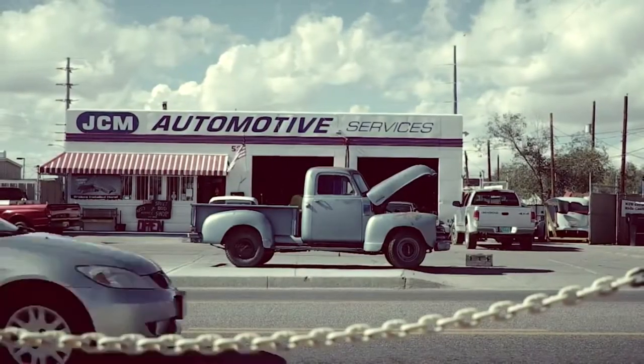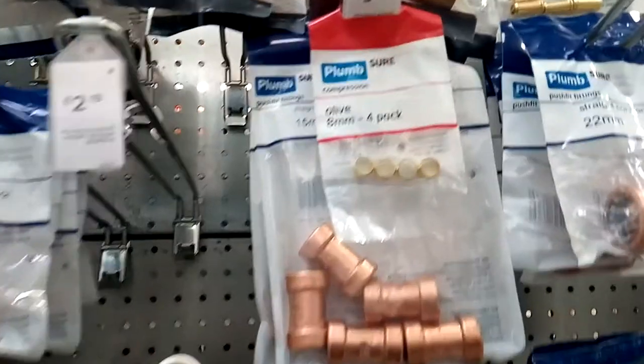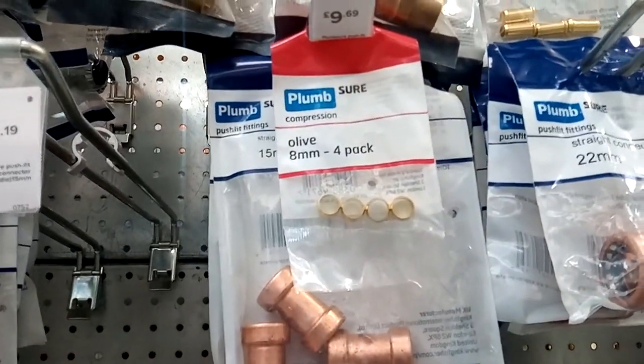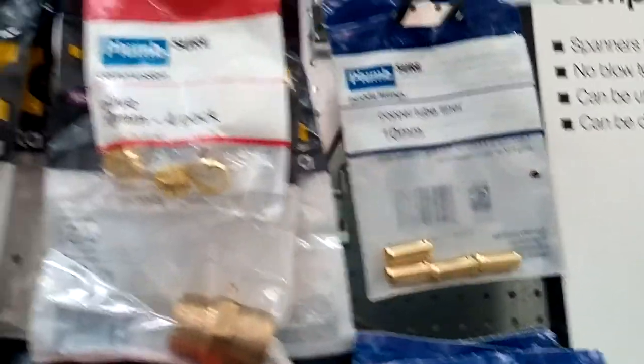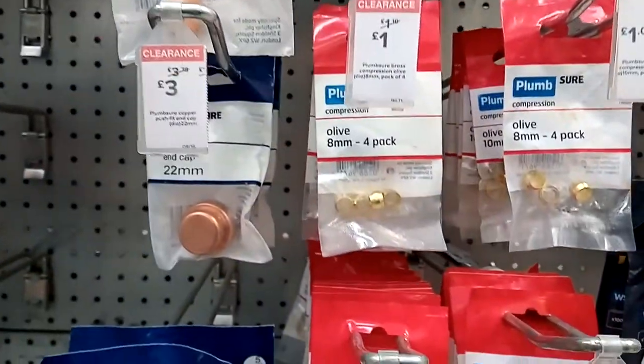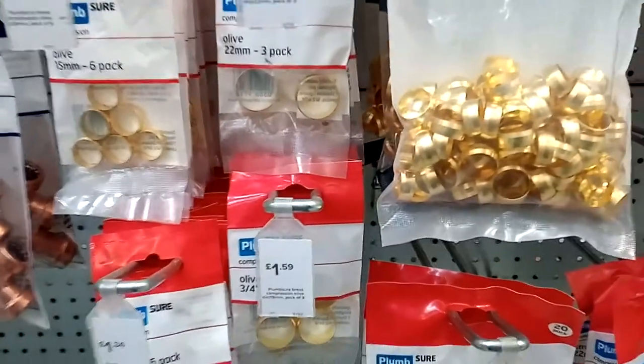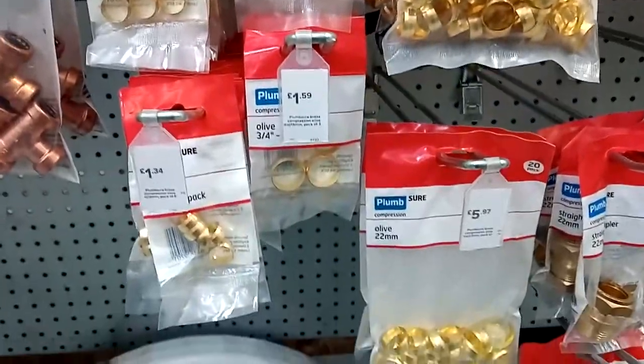What I like to do in my early stages of research like this is to go to a store — any DIY store or hardware store. So, this store is called B&Q. It's in the UK, one of the biggest ones in the UK. It's a chain of stores, and it has everything you need in one place. I'm in the plumbing section, and as you can see, we've got brass and copper fittings everywhere.